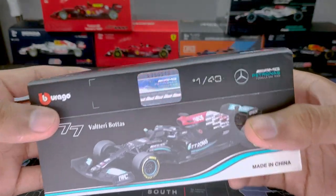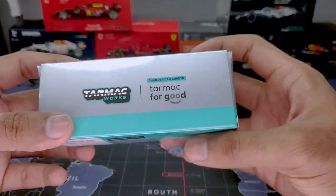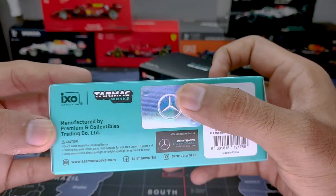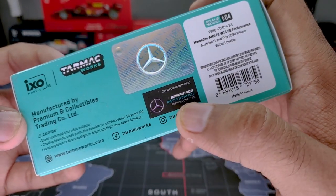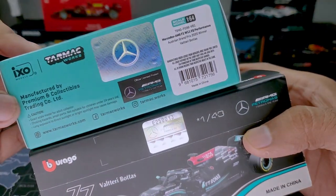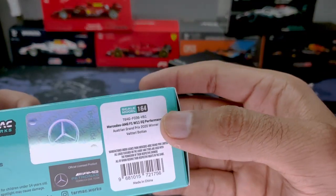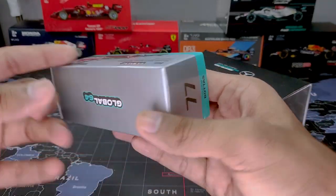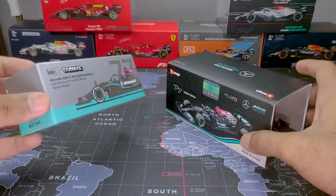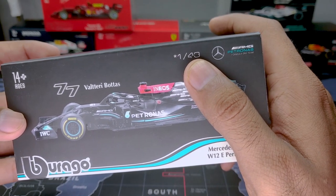The Bburago one has the original AMG Petronas Formula One logo on the packaging, and the Tarmac one has the Mercedes official product label with the AMG Formula One imprinted on the board. They do the same job but have different stickers. The Tarmac is the 1:64 scale so it works perfectly alongside other 1:64 scale models like Hot Wheels, and the Bburago is the 1:43 scale.